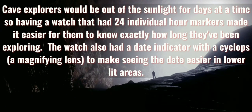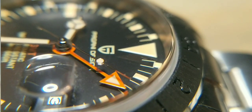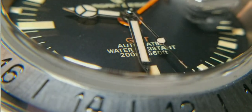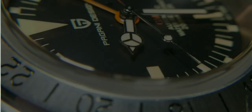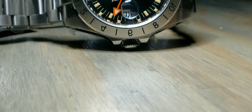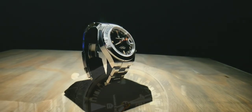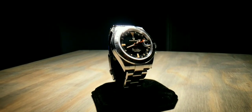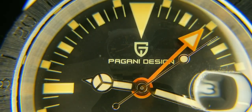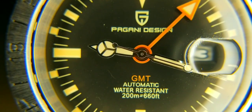Rolex designed this watch because cave explorers would be in caves for days at a time and wouldn't know night from day. Most watches have only a 12-hour time format on their dial, but this is a GMT-style watch. Next to the 12 o'clock marker is technically the 1 o'clock marker on this dial, and what would normally be the 1 o'clock on most watches is the 2 o'clock here. They use 24-hour markers to show the time difference between 12 in the afternoon and 12 in the morning.